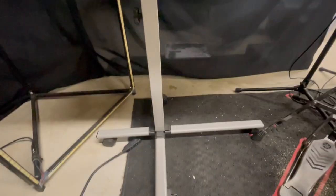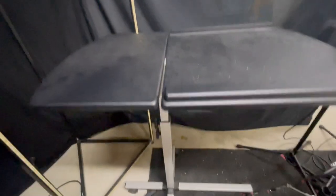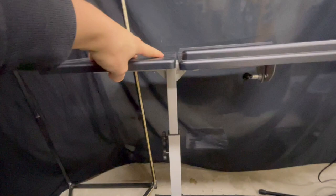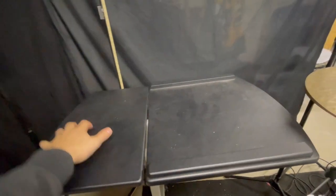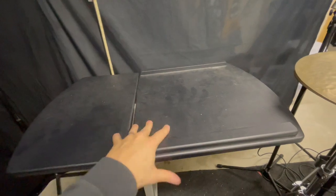Hey guys, Matt here, coming at you from behind the drum kit to show off this stand cart on wheels. This has been so useful for me doing recording, specifically to mount my laptop, my charger, pencil, drum key, headphones, and so on — just the various stuff I've got.